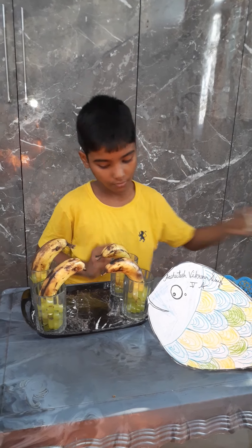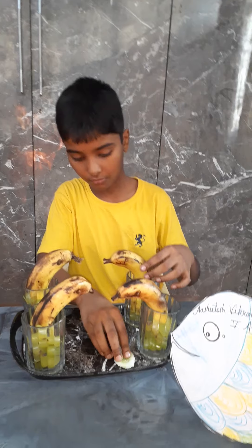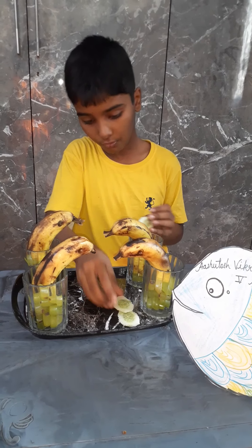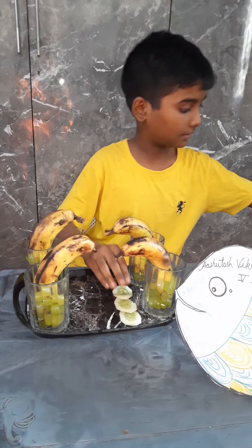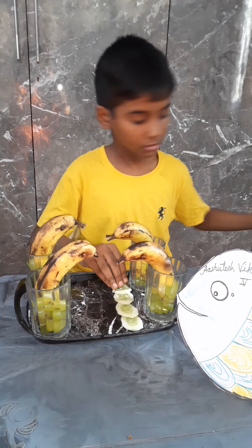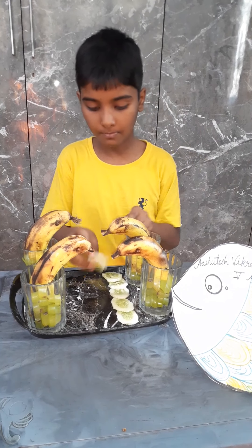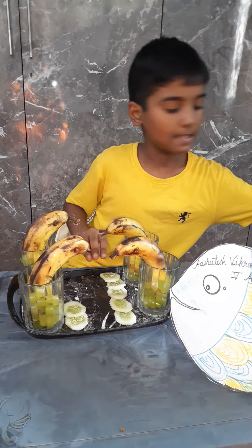And now we will put the cucumbers here and put them in the rolls like this.